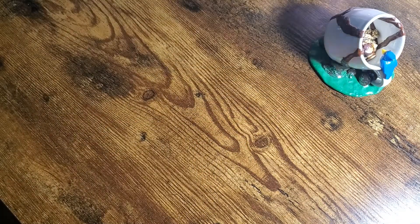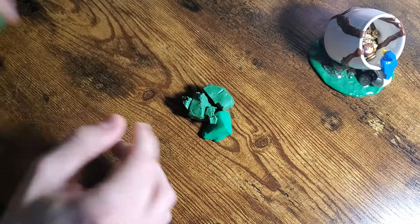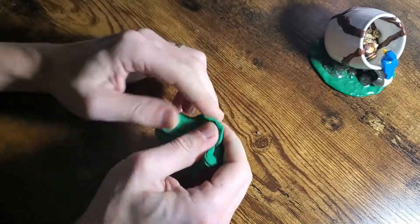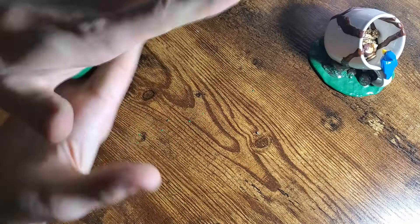I'm keeping it there as kind of a size reference for the Sculpey we'll be using. To start off, I'm going to make a base and I have to make the color match just right. When you're working with Sculpey, it's good to warm up the clay so it's more malleable — you can get it into the shapes that you want, and it also helps to mix the color around.